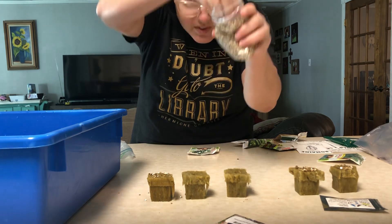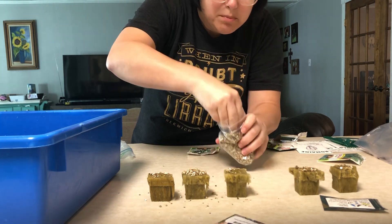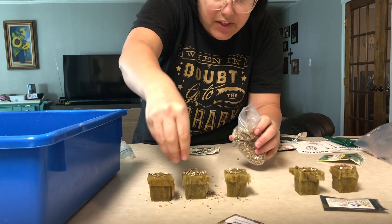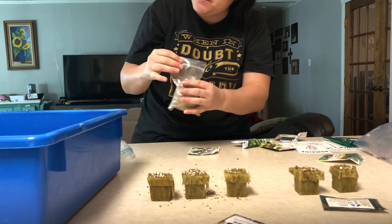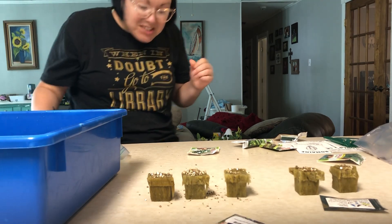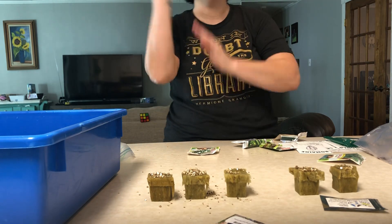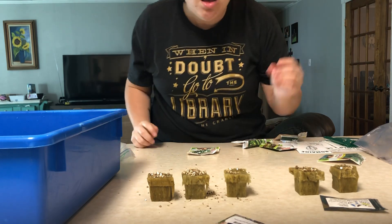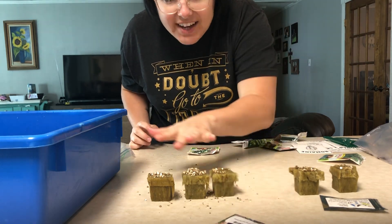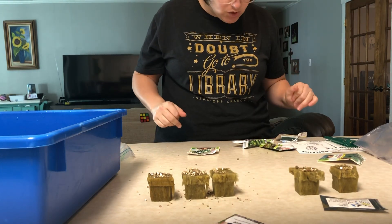Do you remember what this vermiculite is for? Normally, plants need soil to get their nutrients from, but we don't use soil on the Tower Garden — they get their nutrients from the water. But when we're planting new plants, as they're sprouting, they have to have something to push through or they don't grow as strong. So this kind of acts like the soil to help make the stems and branches really strong.